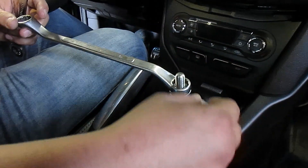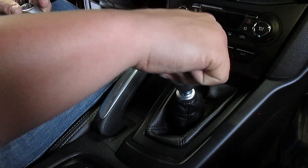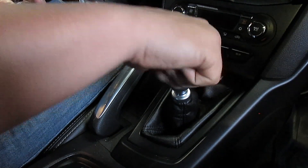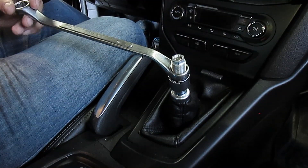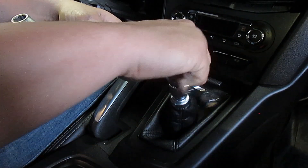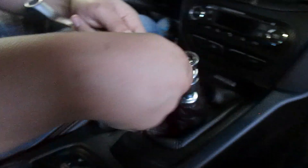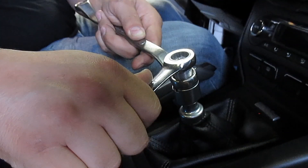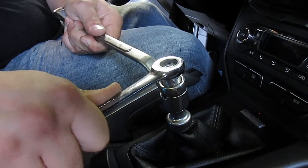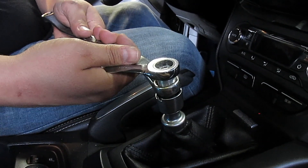Put the box wrench on to hold the thin nut, go ahead and put the thread adapter on. You're going to hold this so you can tighten it. I have a little ratchety wrench — these things are gold, by the way. So you give it a nice little tug. Don't torque on it too hard because this is just aluminum — you do not want to strip it.